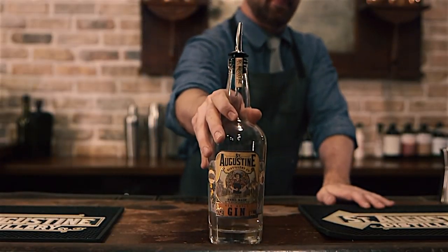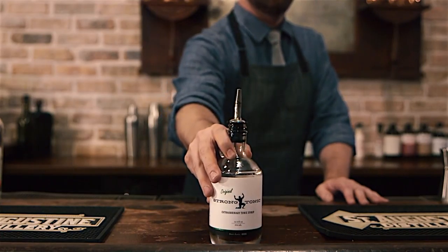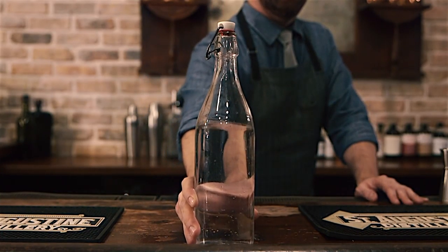A sailor discovered that when combined with gin, a gin and tonic served various purposes. The ingredients you'll need for this cocktail are St. Augustine Distillery New World Gin, a tonic syrup — we use strong tonic — and soda water.